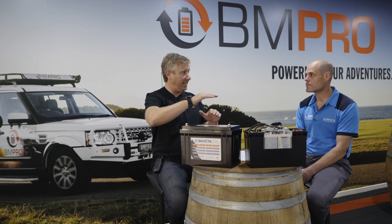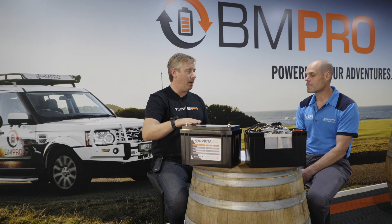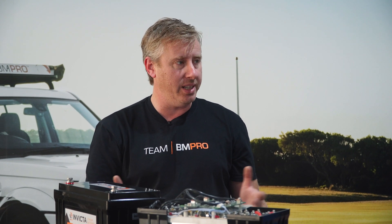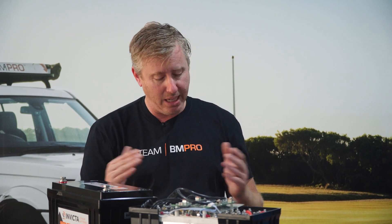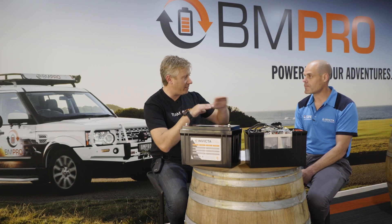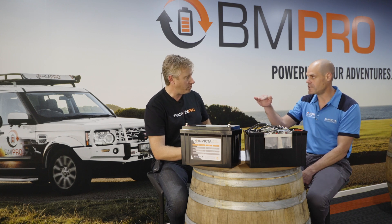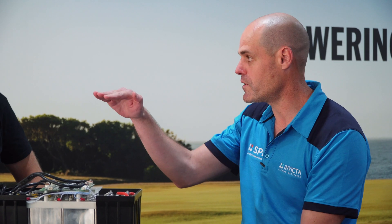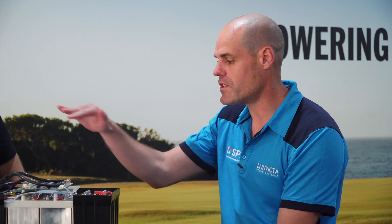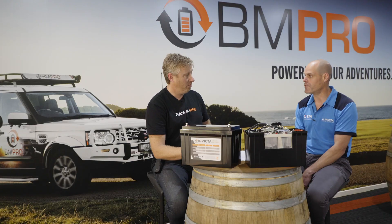Benefit number three: depth of discharge. With lead acid, you should only take it down to 50% depth of discharge — so on a 100 amp-hour battery, you have only 50 amp-hours available. With lithium, you're quite happy to use 80 amp-hours, leaving just 20%, and testing is even taking it down to 10% remaining. Benefit number four: the flat discharge curve, which holds voltage above 12 volts right down to 90% depth of discharge, giving you increased runtime.